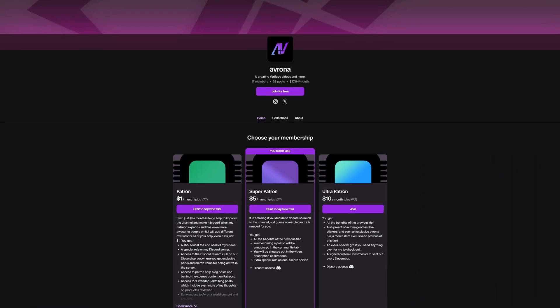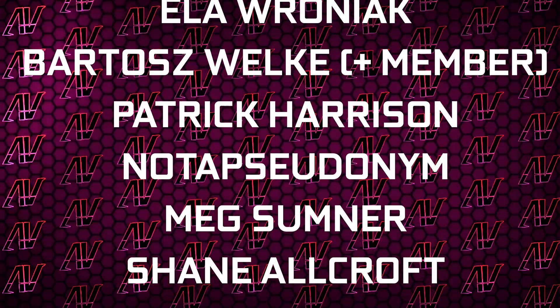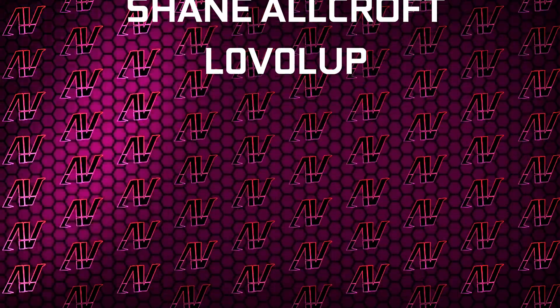Our Amazon and Newegg links will be up in the iCards and down in the video description below. We're also going to find our Patreon, because even a single dollar a month truly goes a long way. Plus huge thanks to Gavin Burns, Justin Rage, Elroth Ronyak, Bar-Dash Valka, Patrick Harrison, Not-a-Suited-Nim, Meg Summonish, Warcraft, and Level Up.